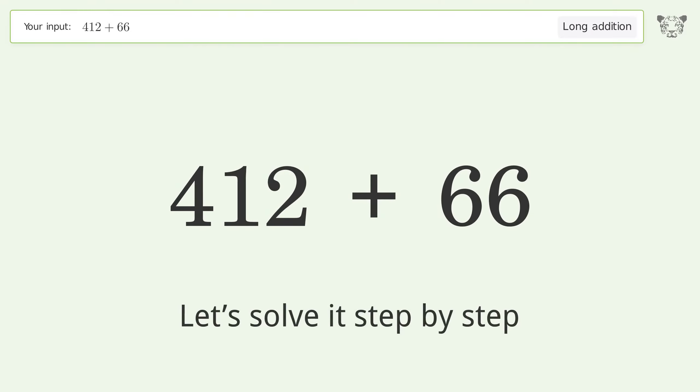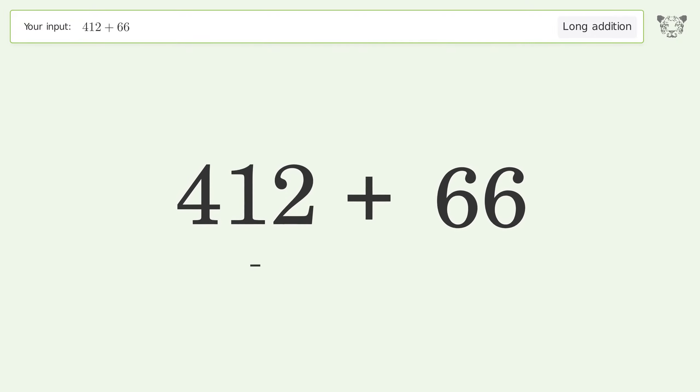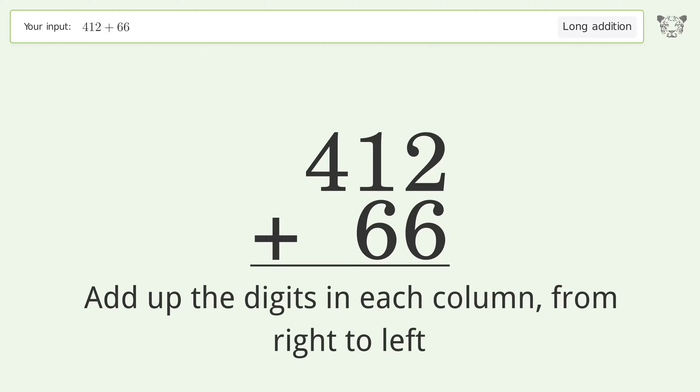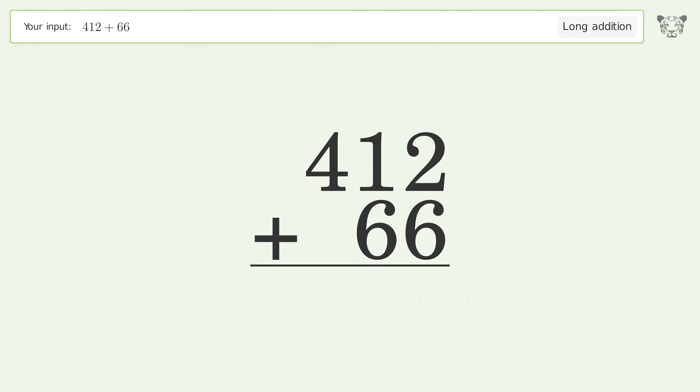Let's solve it step by step. Rewrite the numbers from top to bottom, aligned by their place values. Add up the digits in each column from right to left. Two plus six equals eight.